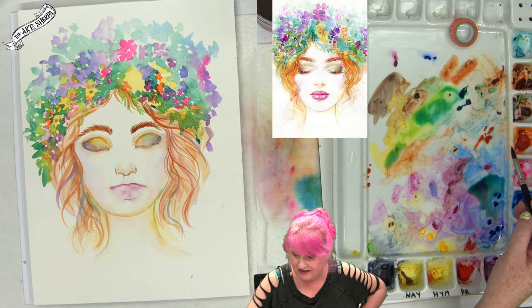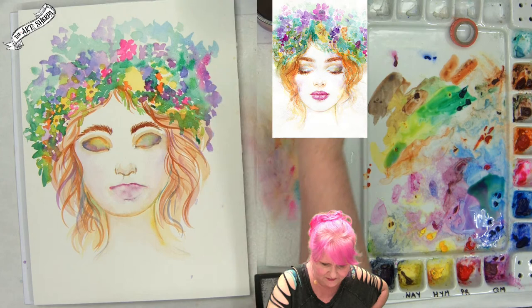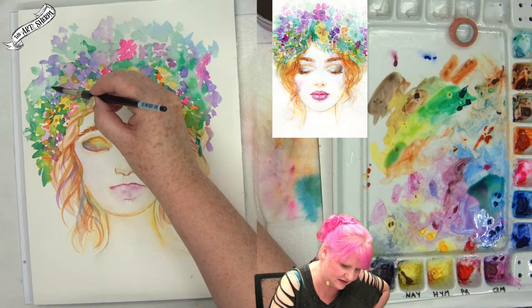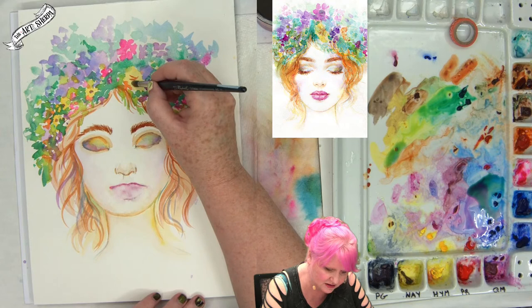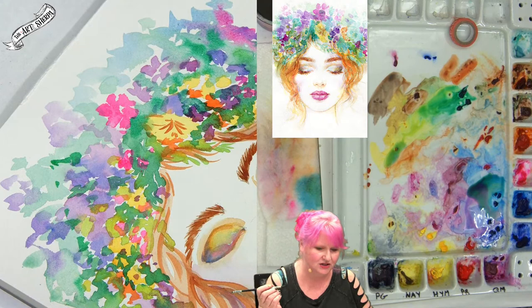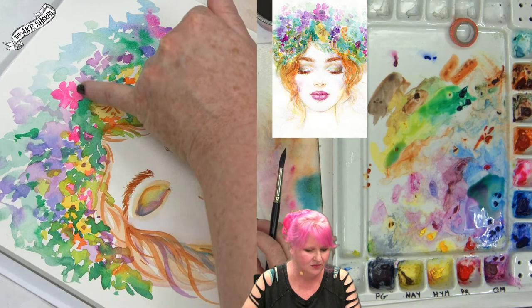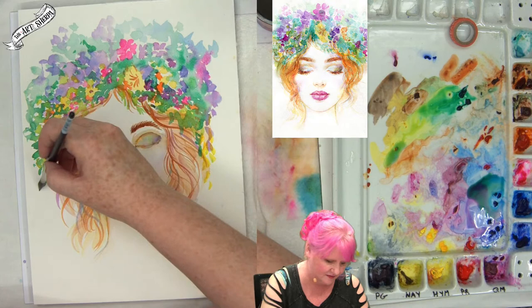Leaning back into the green — coming back with a little pop of bright green over areas, allowing everything to soften in. Taking Quinacridone Gold to give some details to the flowers — just a little center. I'm not putting a dark center in because I think the light center is so engaging. Pulling some little yellow dabs coming down, letting them fall more. Now that can rest for a second.